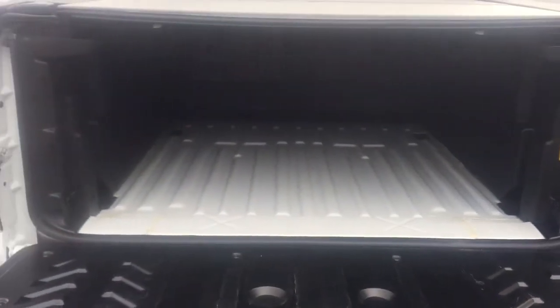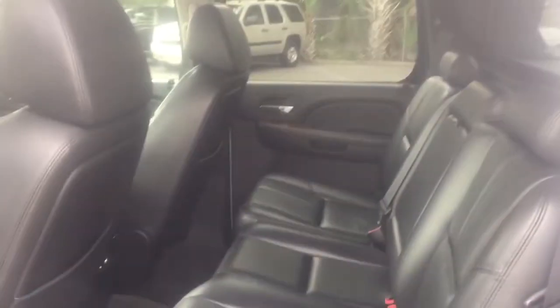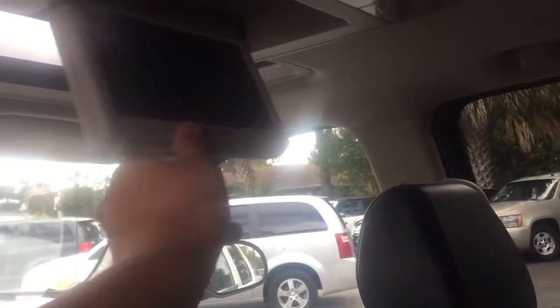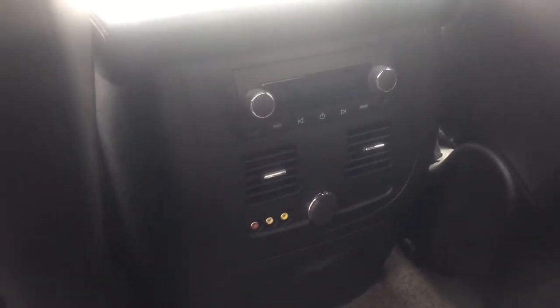Put this down — here's inside the bed. Inside your back seat, we've got the DVD player down here, got some jacks down there for your audio controls in the cab.